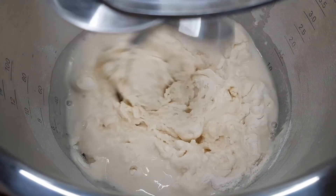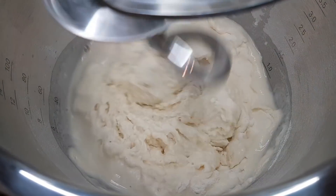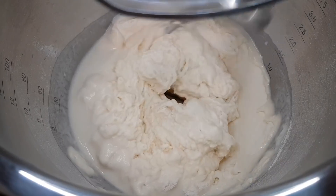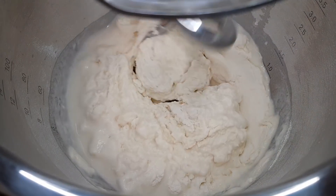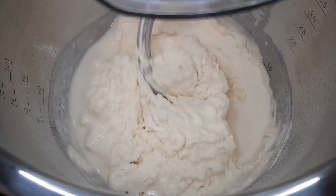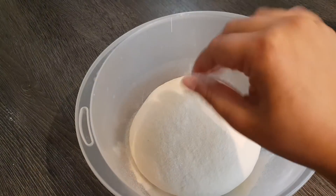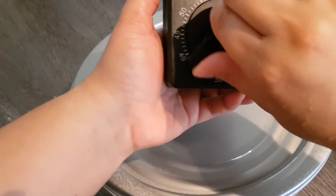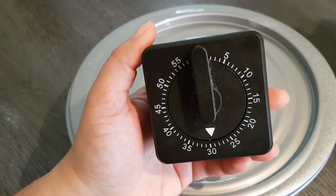Dann kneten wir einfach einen schön geschmeidigen Teig daraus. Ihr könnt es natürlich auch mit den Händen kneten – dauert halt ein bisschen länger – aber ganz wichtig ist, dass er wirklich gut geknetet ist und eine schöne glatte Oberfläche hat. Den Teig geben wir dann in eine leicht bemehlte Schüssel, bemehlen ihn leicht von oben, decken ihn gut ab und lassen ihn 30 Minuten stehen.